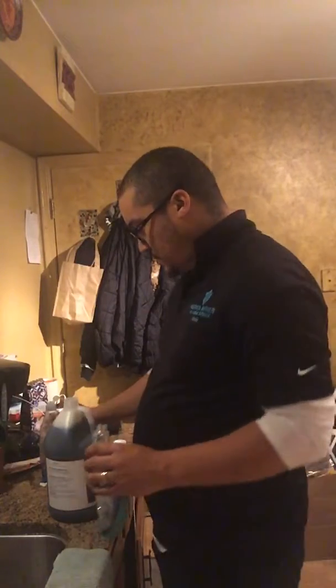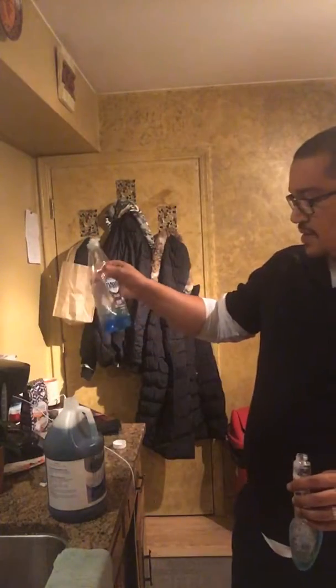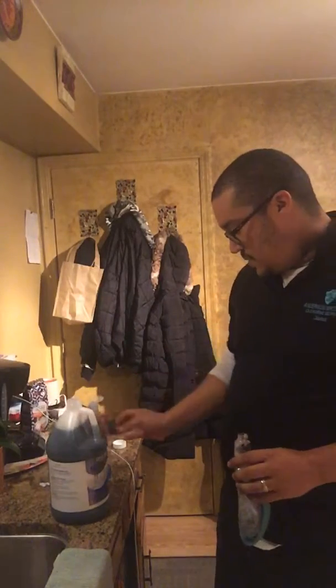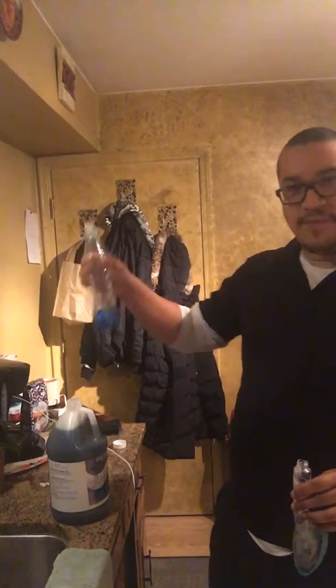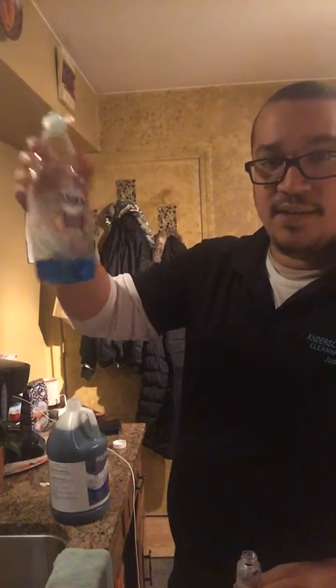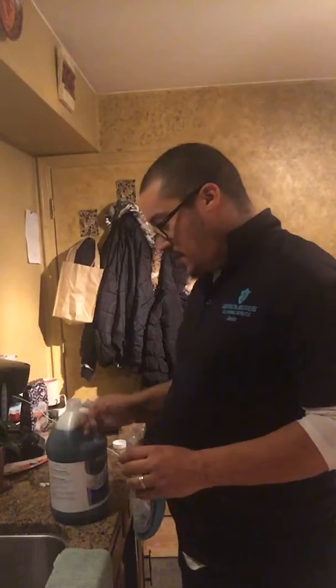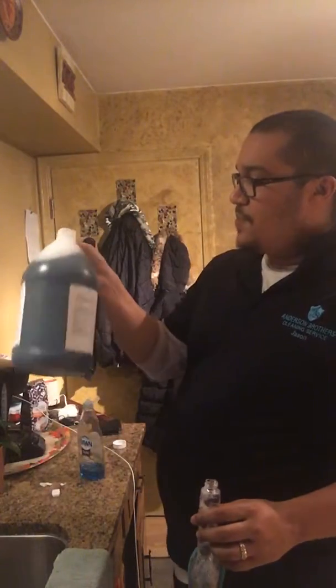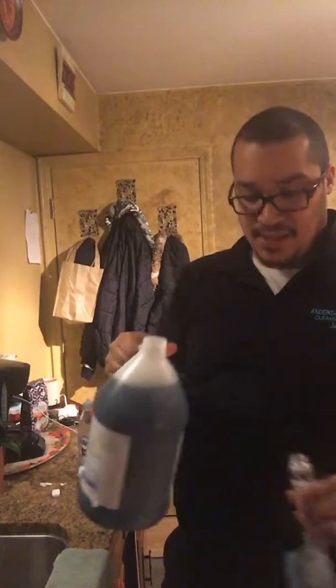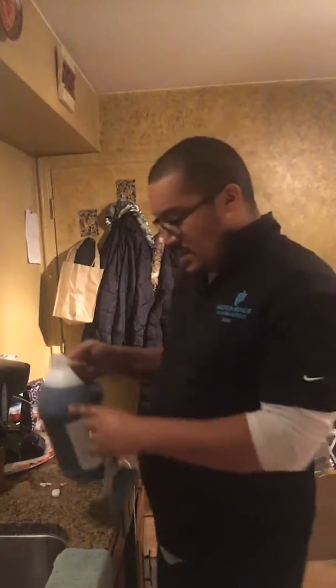One thing I did notice is the Dawn is a lot more thick, and this to me I think it might be watered down because it's not as thick as the Dawn and there's a little bit of suds at the top. I'm not sure, but we're gonna try it out anyway.